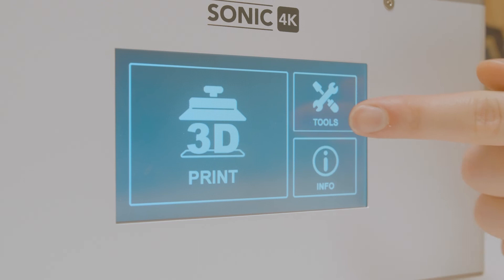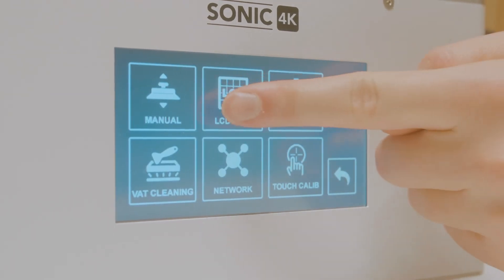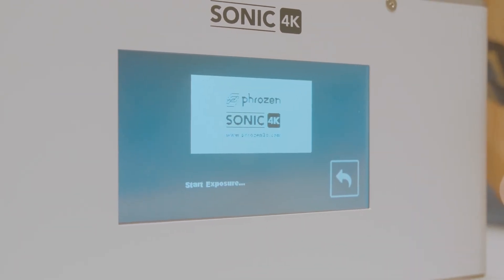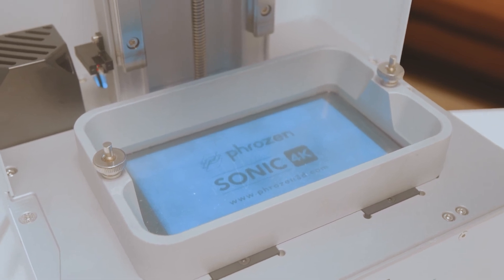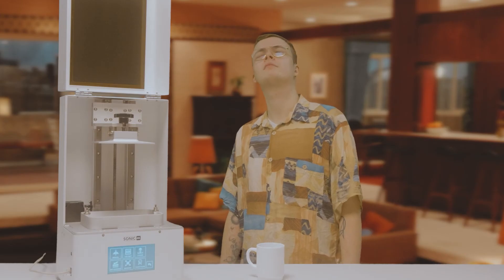And now for the final step. You need to test the LCD screen. There you go. Now we're all set up to print us some cool things.